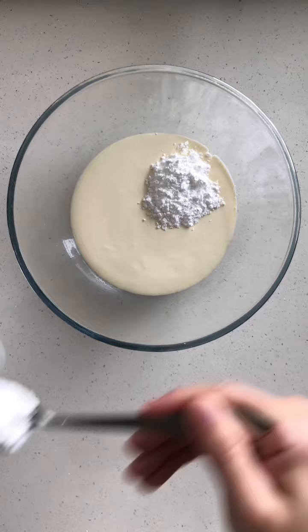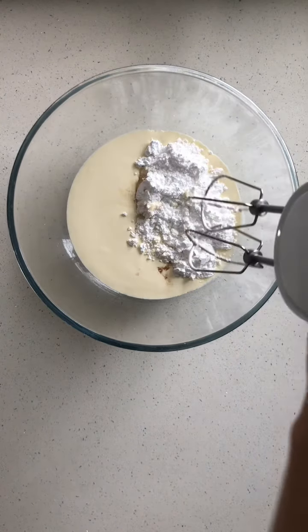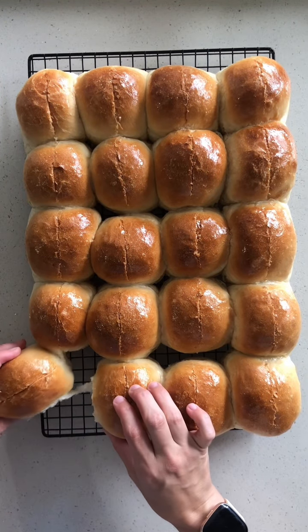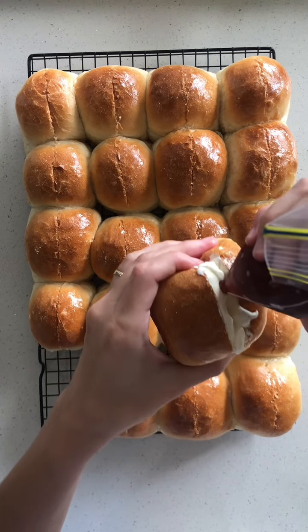Pop them to the side to cool completely and whip up some cream. Add about 300 ml of thickened cream, about four to five heaped tablespoons of icing mixture, a dash of vanilla and whip into nice stiff peaks. Then pop the cream into a piping bag and grab a piping bag full of jam, and pipe them both into the buns.